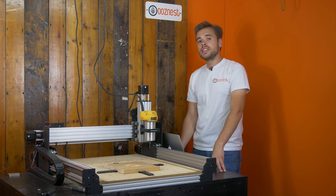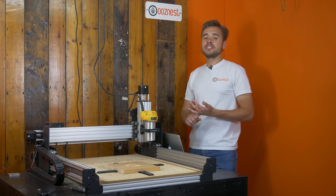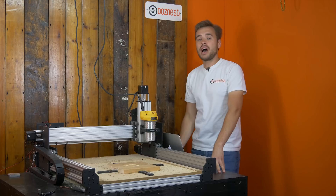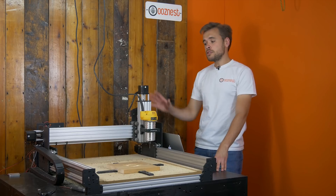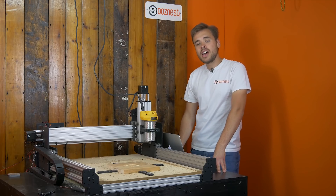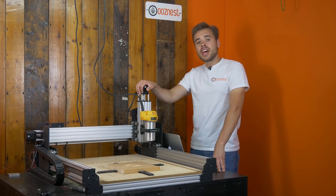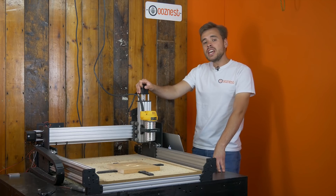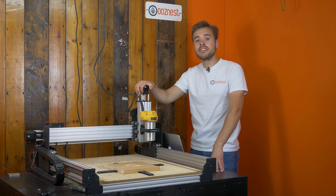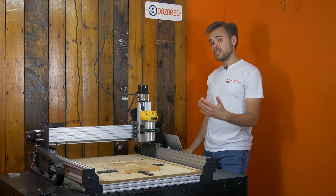Hopefully you've gathered that Power Loss Resume is a very handy feature to have on your Workbee CNC machine, and will be very useful if you're running very long jobs that could span over multiple days, or in an area which hasn't got a reliable power connection. Just to recap: to install Power Loss Resume, all you've got to do is update to the latest Workbee firmware 1.05. That's it regarding the demo — keep watching if you want information on how to modify Power Loss Resume to better suit your workflow if you're doing something more custom with your machine.